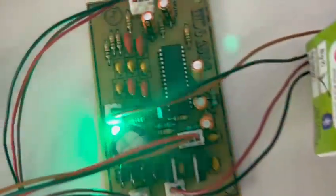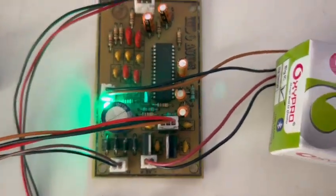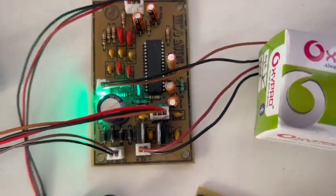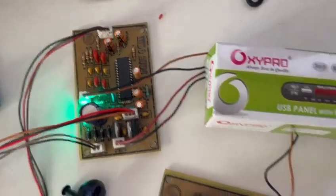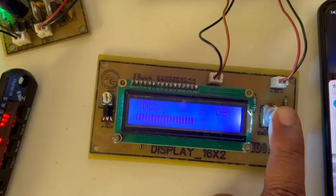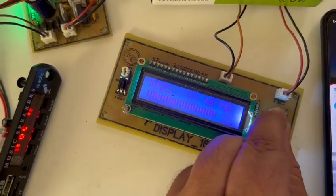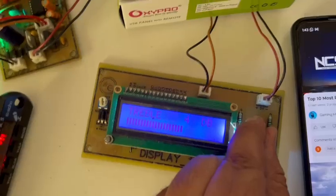This is the tone control board in the famous TDA7439. You also have a rotary encoder here — the same functions can be controlled from this. The bits and the treble can also be controlled here.